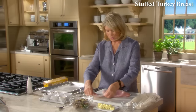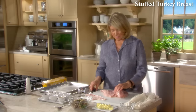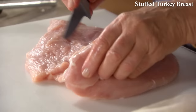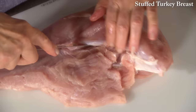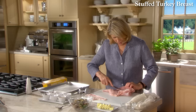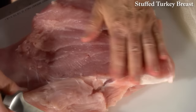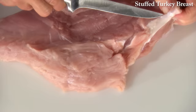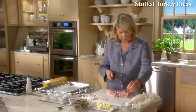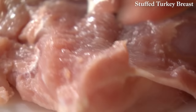Now turn the turkey breast over and butterfly it. We want to get it into a shape where we can flatten it, stuff it, roll it, and wrap it. The turkey breast has some natural lines of demarcation. With the point of a sharp boning knife, get it as flat as possible, all the same thickness. If you have a good butcher, ask him to do this for you. This white tendon here you definitely want to take out — it will be a little bit tough. Take this piece of meat and fold it back with a cut.